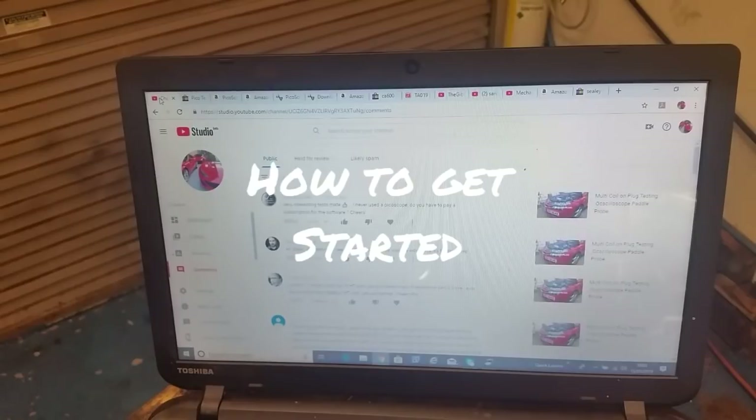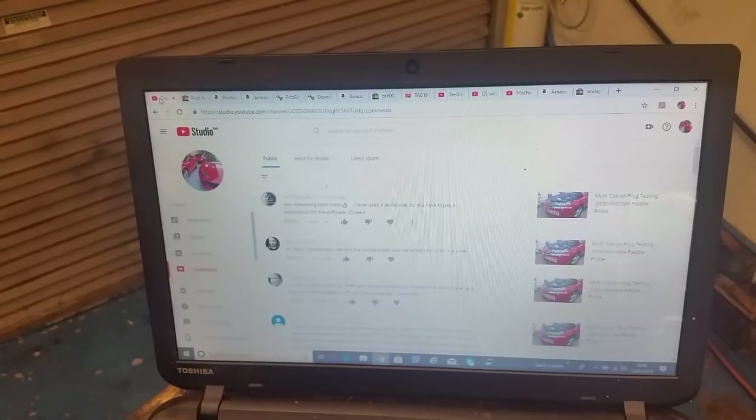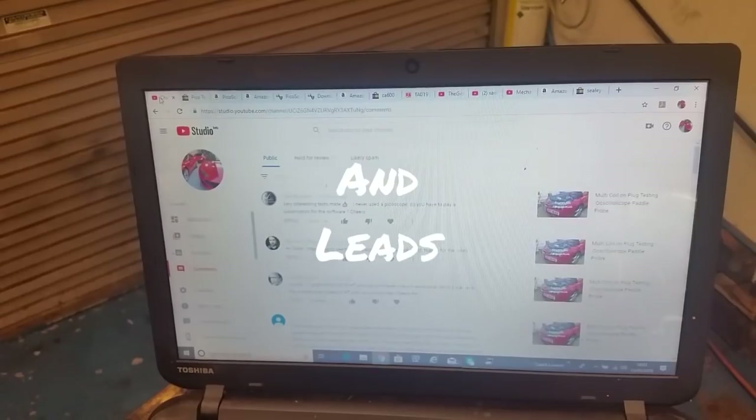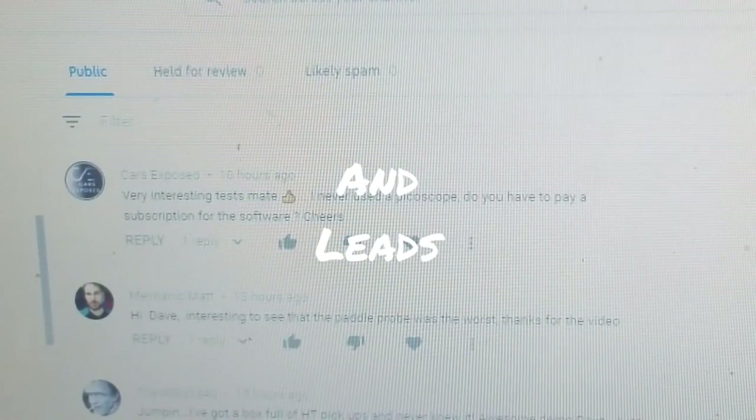As a follow-up video from the one I did on the coil and plug testing, I was just reading the comments. There are a few guys who comment quite regularly on my videos, and it's very much appreciated, but this one here stood out for me.